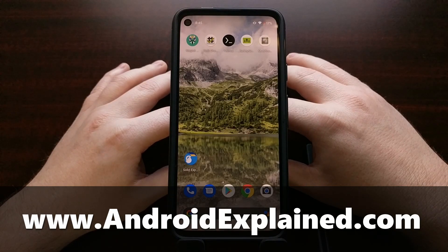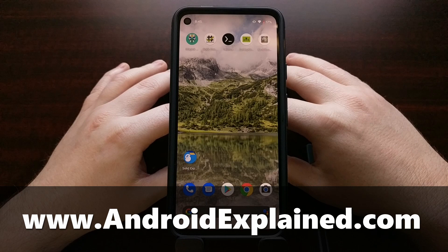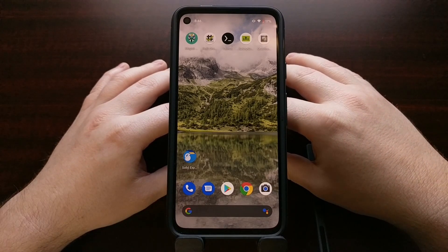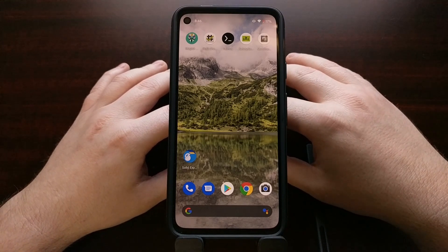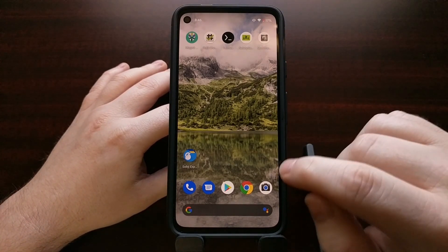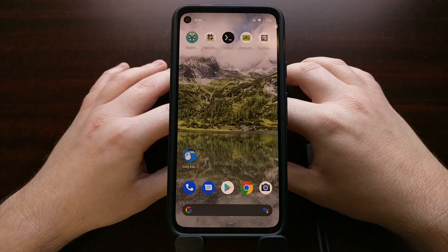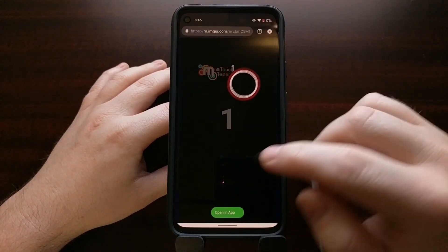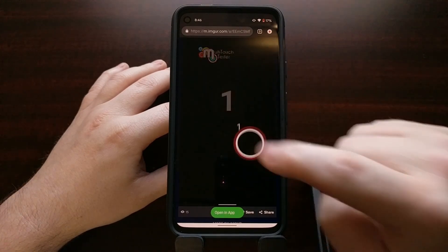I've got the Google Pixel 4a right here, and today I want to show you how to check and see if your device is currently experiencing any type of unresponsive display and touchscreen issues. I wanted to make this video because in the last 24 hours I've seen two posts in the Google Pixel subreddit from people who are experiencing an unresponsive touchscreen issue in the bottom right corner of the screen — one user going by the name butterfly alert even posted a video of them using a particular application that shows how, even when they're just using one finger, the application is detecting multiple taps.